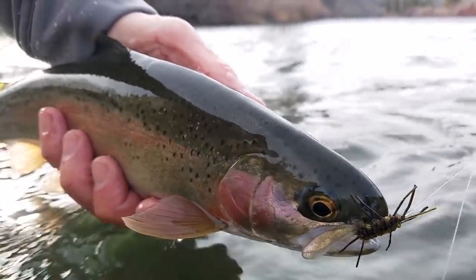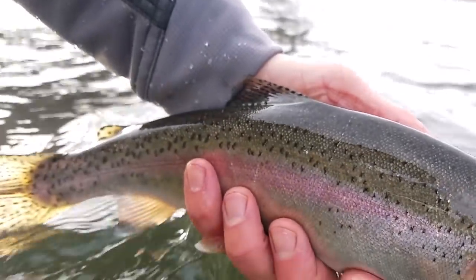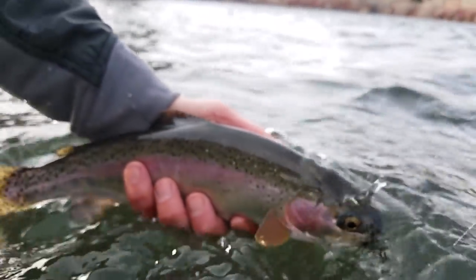Perfectly hooked — I'll get him off in just a second — perfectly hooked in the upper lip, split shot hanging down there. Very effective setup on a cold day like today. My hands are freezing.